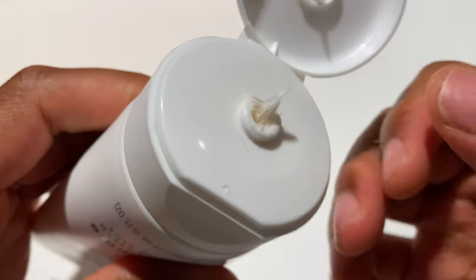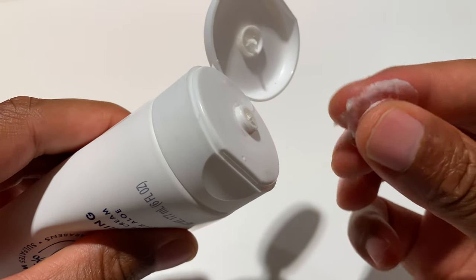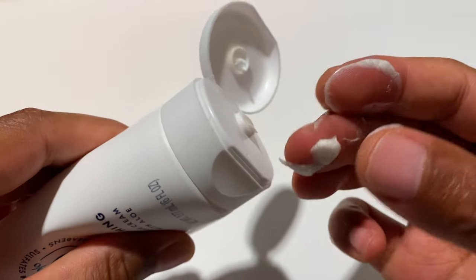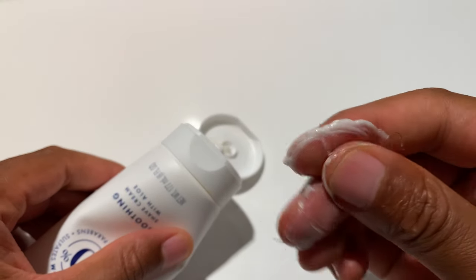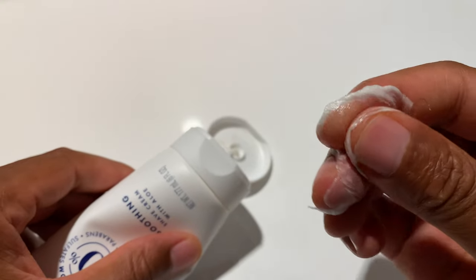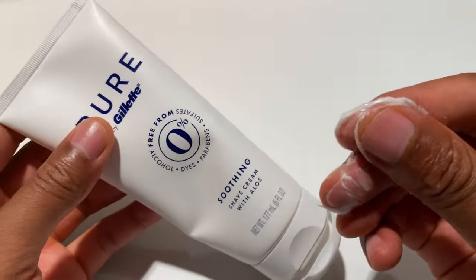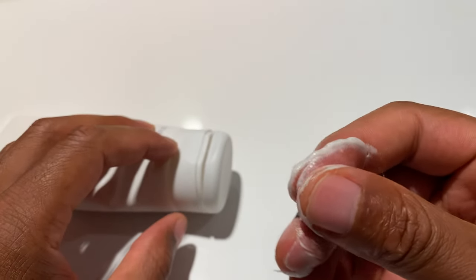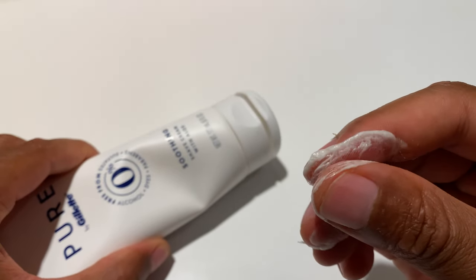It smells really good — I really like the fragrance that this has. You can see right here, it's a thick cream. It's very good for gliding the razor along the skin, and I find it to be a lot better than the gel that Gillette offers. It's really thick, but you can make it thinner by simply adding a little bit more water to it.